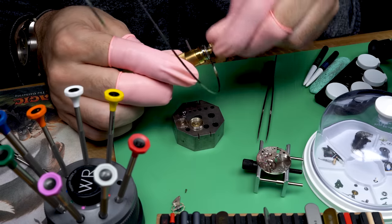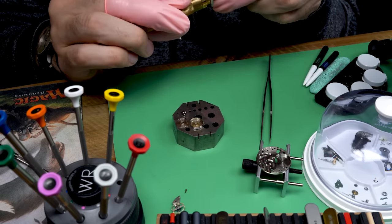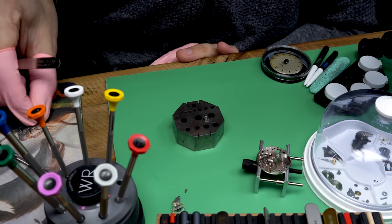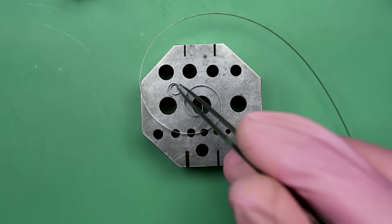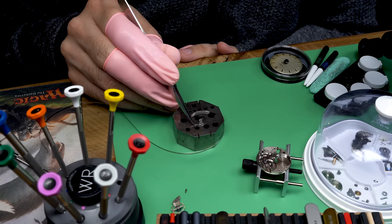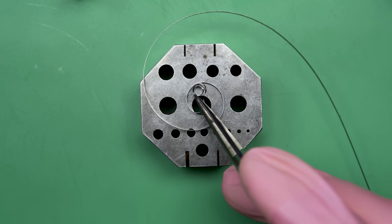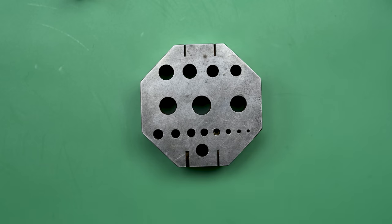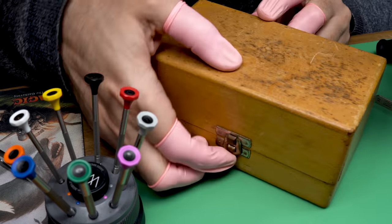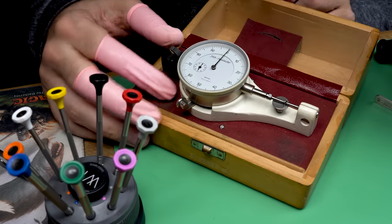Now putting the mainspring into the mainspring winder — it doesn't really seem to want to go in. The middle part of the mainspring has broken off. That could be for numerous reasons: fatigued metal, or possibly user error — I may not have had it seated properly when I tried to wind it. I didn't force it; it sort of got loose and then it was broken. So now we have to order a new mainspring, which is kind of annoying, but I get to walk you through the process.